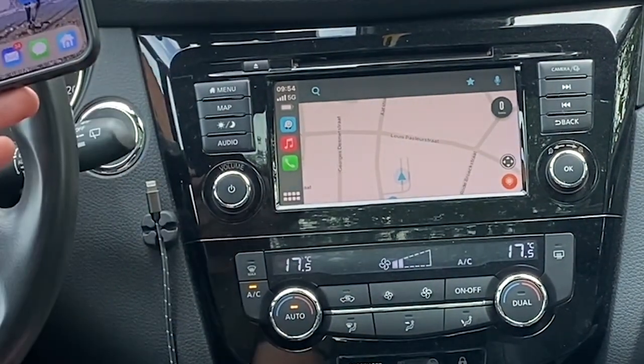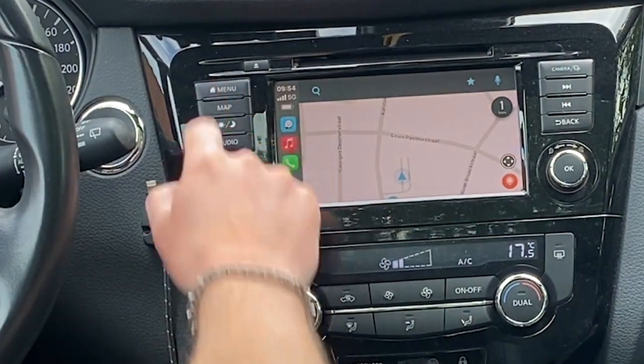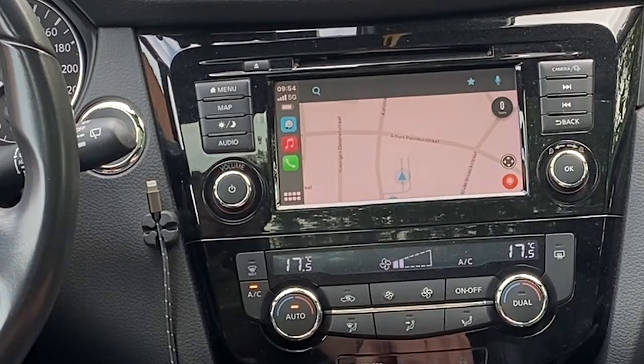You can see I don't have any wires dangling around. I can still use every option and go back to my CarPlay.